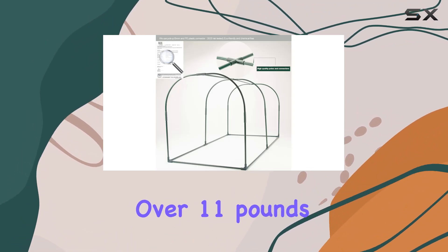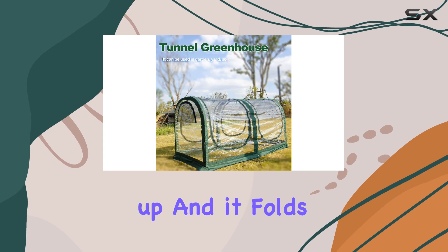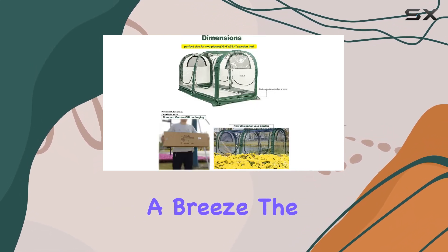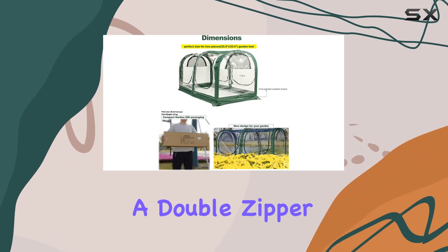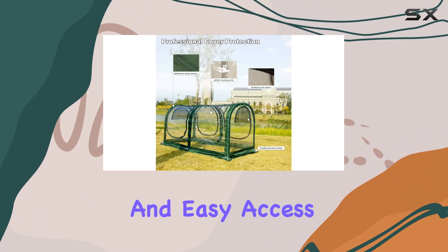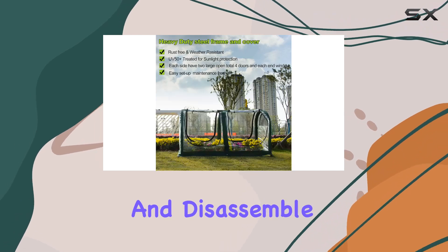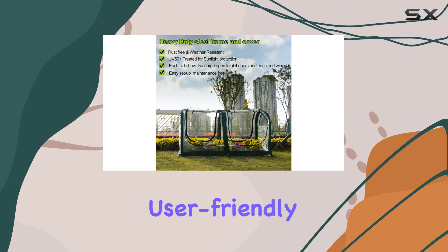Weighing just over 11 pounds, it's easy to move and set up, and it folds down to a convenient travel size, making storage a breeze. The design features a double zipper for smooth operation and easy access. The frame and cover are simple to assemble and disassemble, adding to its user-friendly nature.